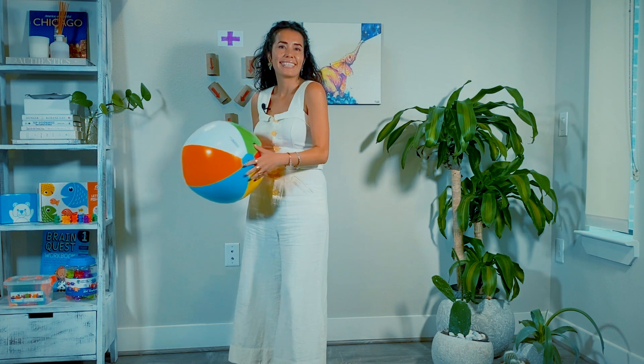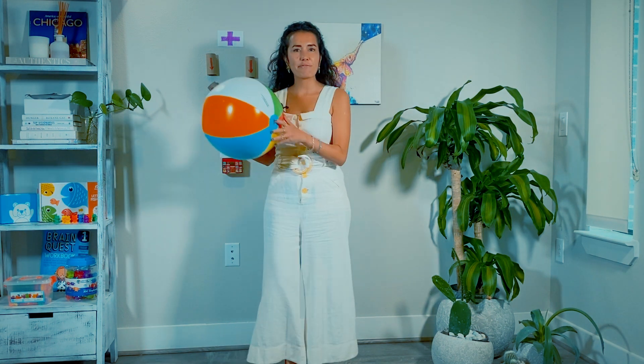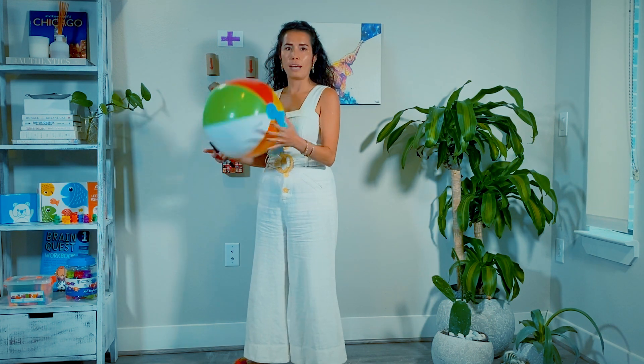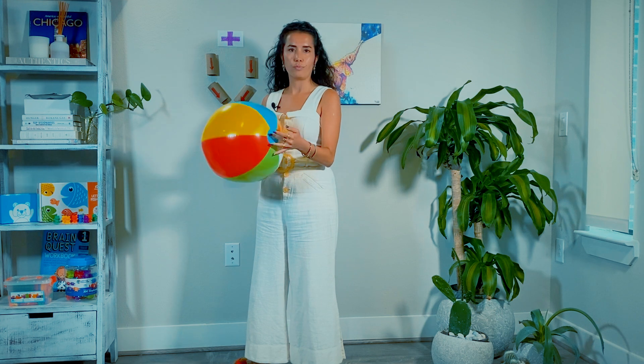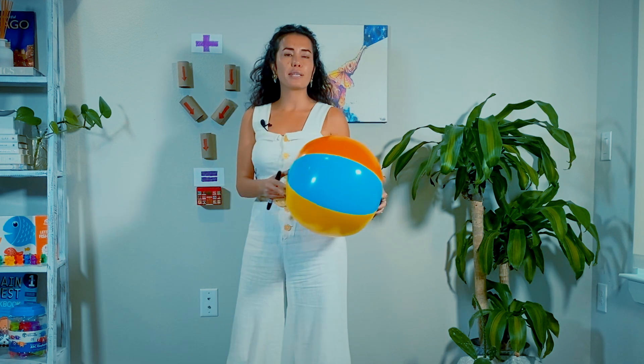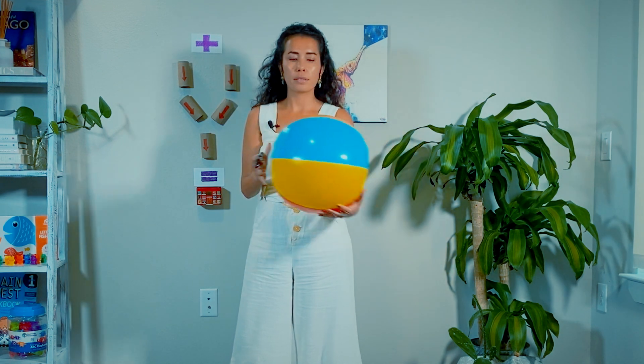Let's start. I really love this beach ball — it's a very cheap thing to have. I got it from Dollar Tree, it's only one dollar, and it's such an effective way to teach your preschoolers addition. So you're going to need a black Sharpie or any color Sharpie, and you're going to need a beach ball.